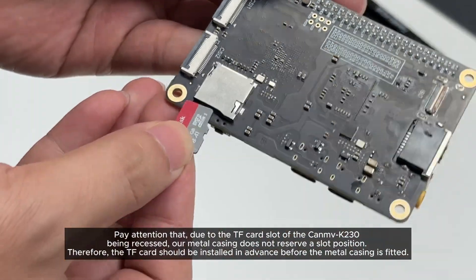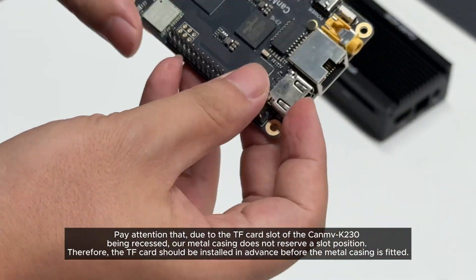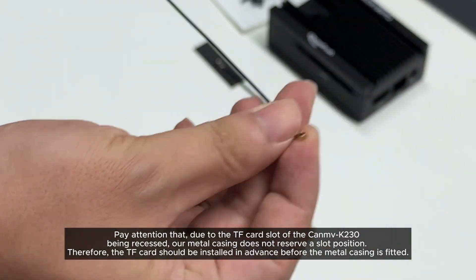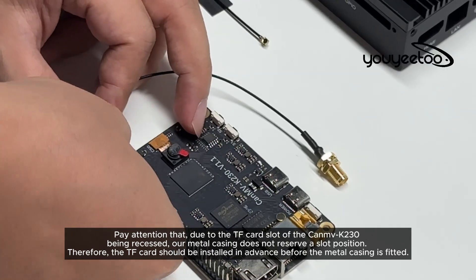Pay attention that due to the TF card slot of the Canv K230 being recessed, our metal casing does not reserve a slot position. Therefore, the TF card should be installed in advance before the metal casing is fitted.